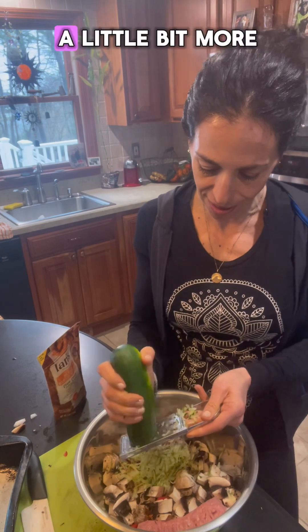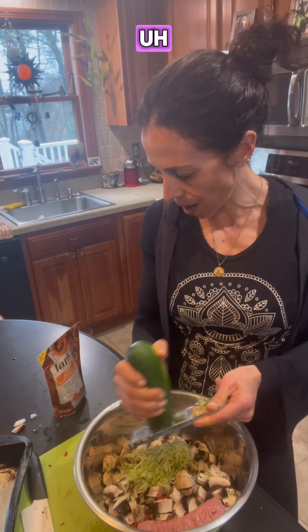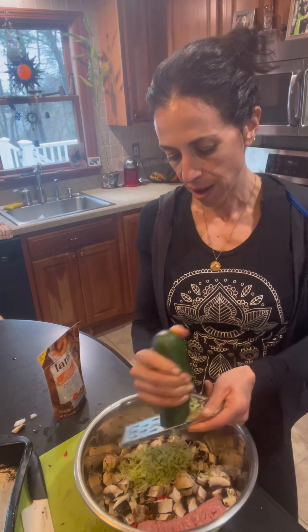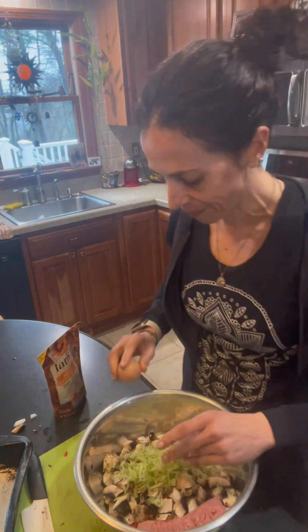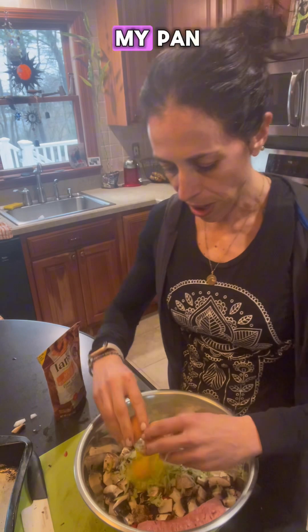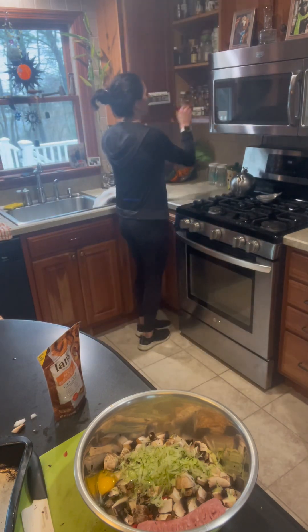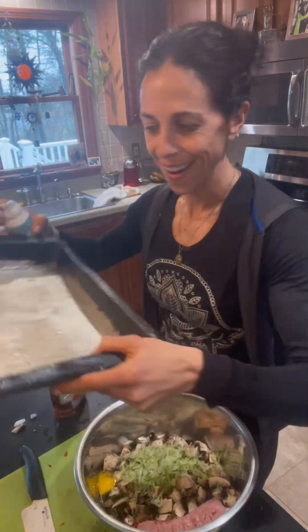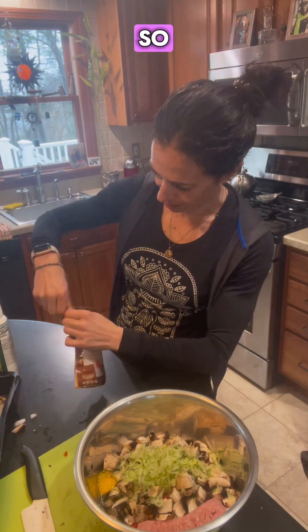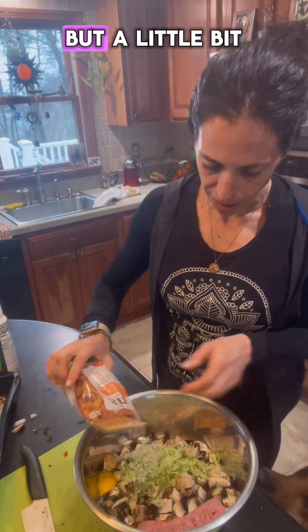I'm going to do just a little bit more zucchini because I don't want it to be too moist. I'm only adding one egg and a little panko — organic panko from the health food store. I love that health food store. So we've got the zucchini, adding the egg, and a little avocado oil in the pan. Do you have a favorite thing to cook with? I don't like a lot, just a little bit of substance.